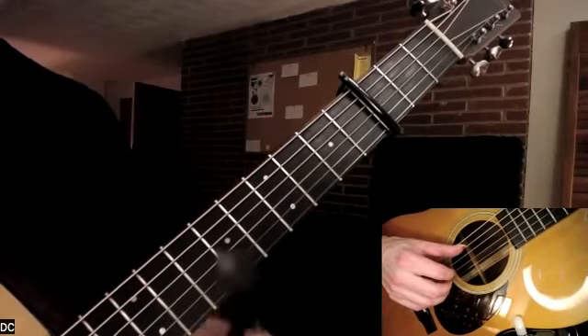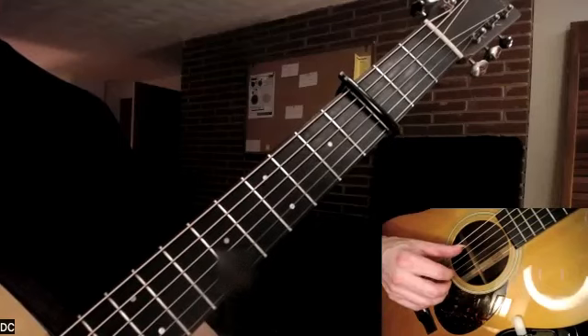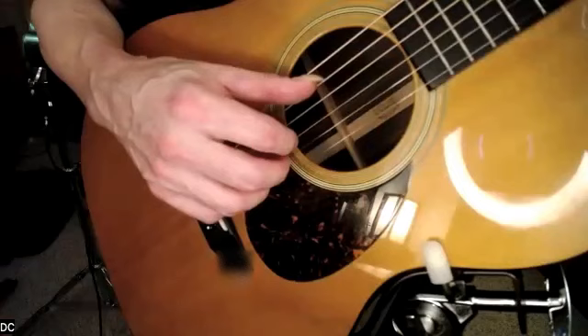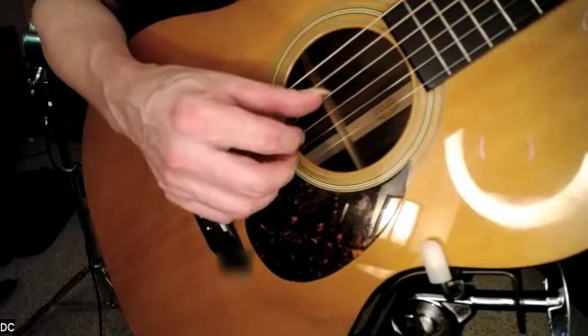Incidentally, with the capo at the third fret, it puts us in the key of E flat. Then we're going to work on the right hand and work on this fingerpicking gesture.